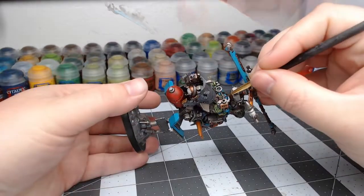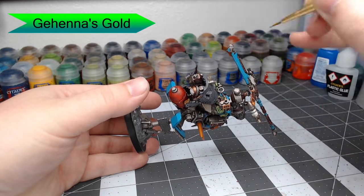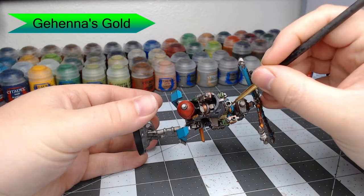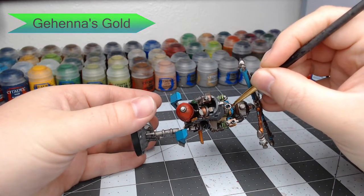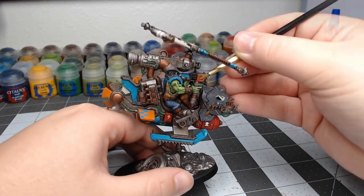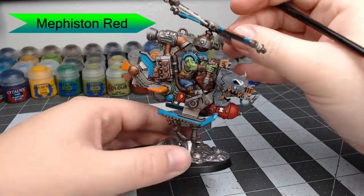Once that shade is dried, we're going to take Gehenna's Gold and pick out the goggles on the front of the Orc's face. We're doing these with gold just to make them nice and shiny, as if they were a really bright pair of sunglasses. Then finally, for our last detail, we're going to take Mephiston Red and paint the button that's on his pilot handle.